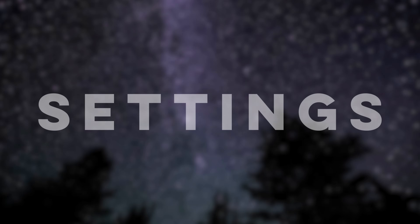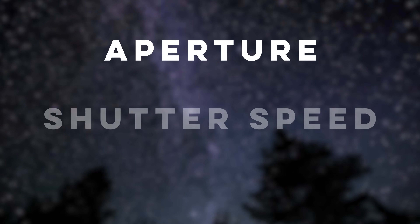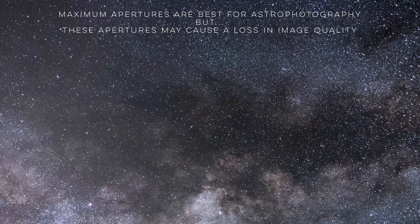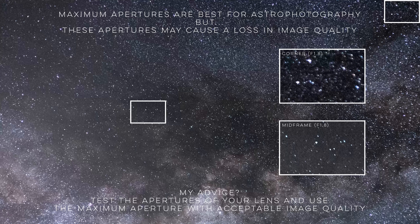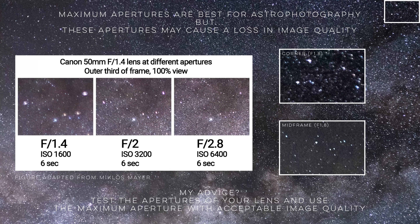Now that we have gear covered, let's go over camera settings. Having manual mode control over aperture, shutter speed, and ISO is important. First, the aperture: a larger aperture means more light is collected, so for astrophotography we want to use the largest aperture we can. However, at larger apertures lenses are less sharp, have more vignetting, and may suffer from aberrations that cause stars to become deformed. Test your lens to find at what aperture results become acceptable, and still use the widest aperture you can to maximize light gathered.